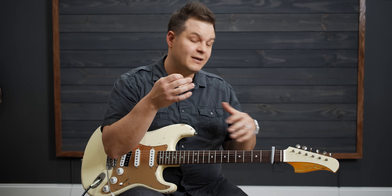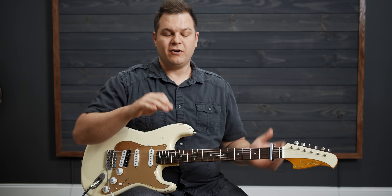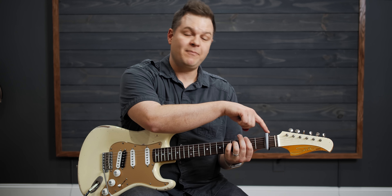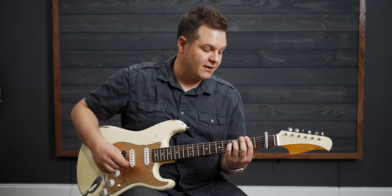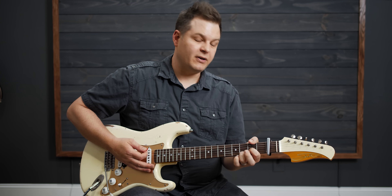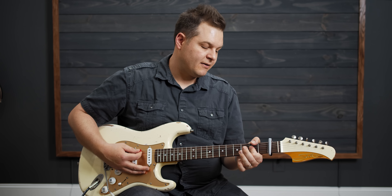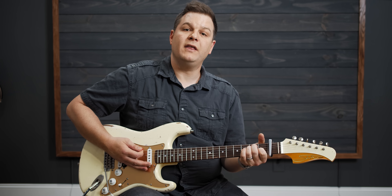If you are a second guitar player in the band, or if you just want to make big rhythm chords, this is where you can play just the open chord. For this song, again, I'm capo one so I'm playing key of A chords — but it would be an F sharp minor, then it would go to a D, then to an A, then to an E.